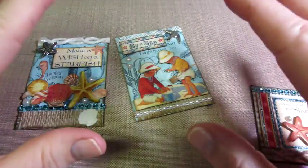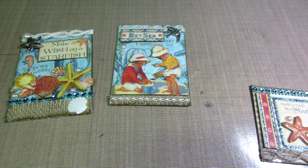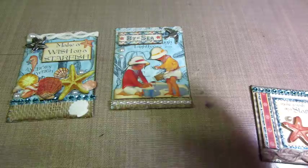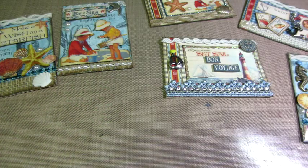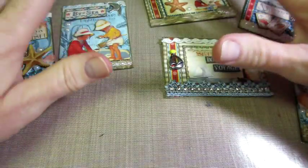I have what I think is the last of my ATCs with Graphic 45. I've gone through all of my paper pads, and I think I have at least two made with each paper pad from the scraps. And it all started with scraps, but I did just get By the Sea and Mother Goose, so I wanted to make a couple with them. The By the Sea ones are my faves, so I'm going to save them for last.